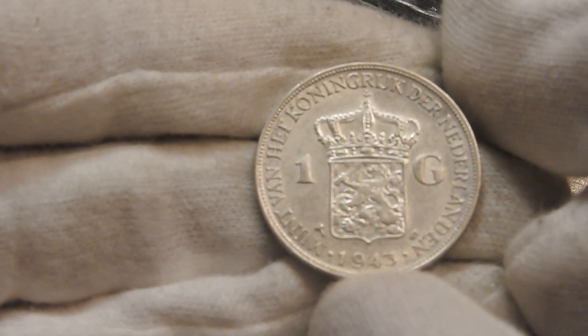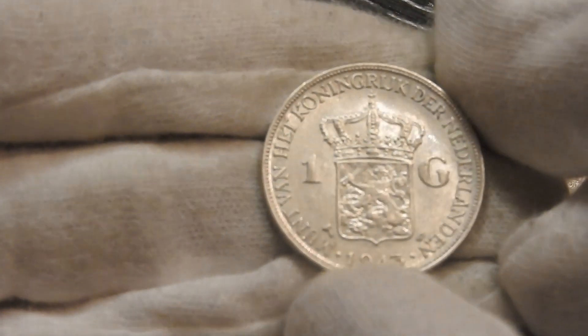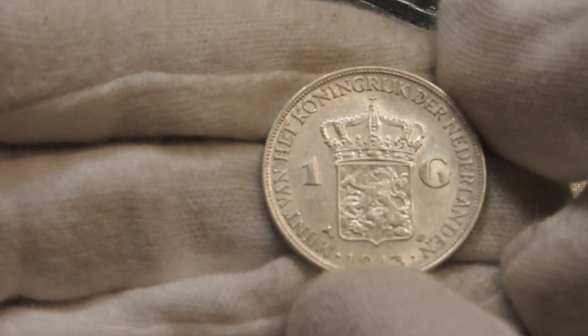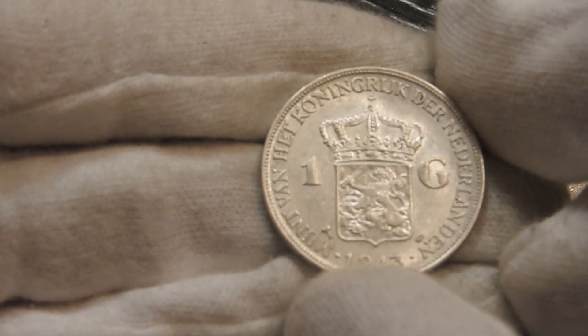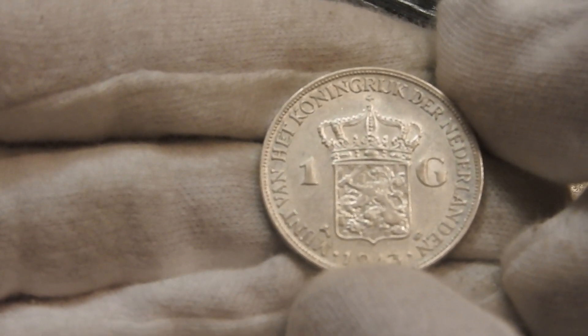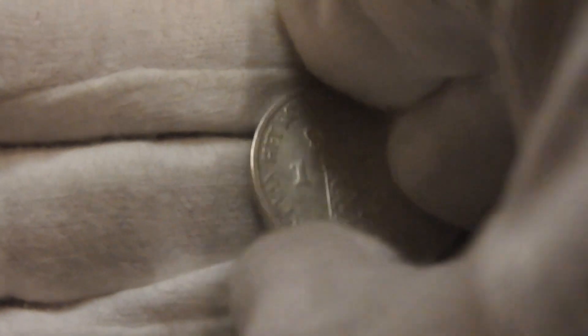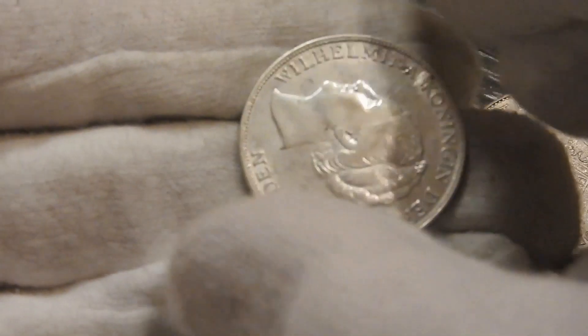In the Wilhelmine gulden series there are some low-minted years, but the years 1943, 1944, and 1945 are somewhat special. That's because they were minted in the United States during the war, which is quite an interesting fact.